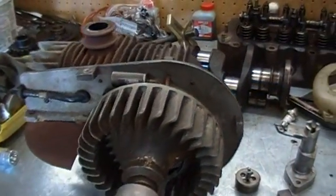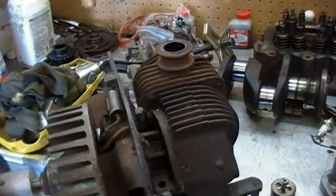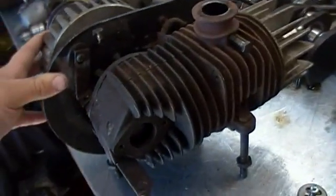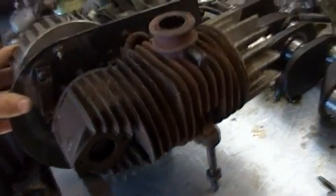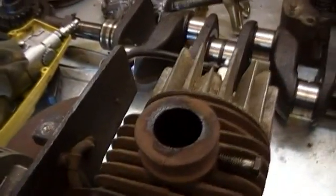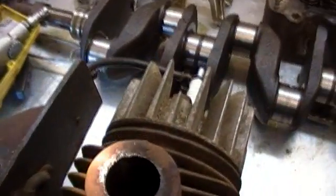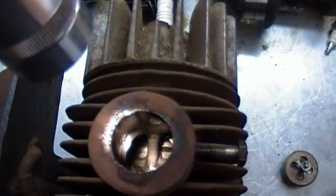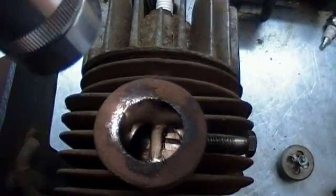This engine — I don't know what came off of it. I picked it up at a show a couple months ago and I'm just working on cleaning it up now. You can see the piston down through the exhaust port here. There are two rings.